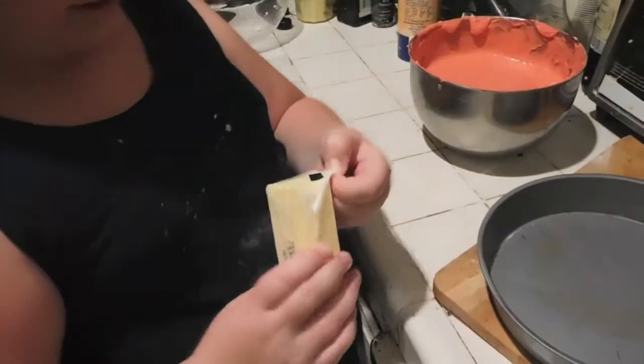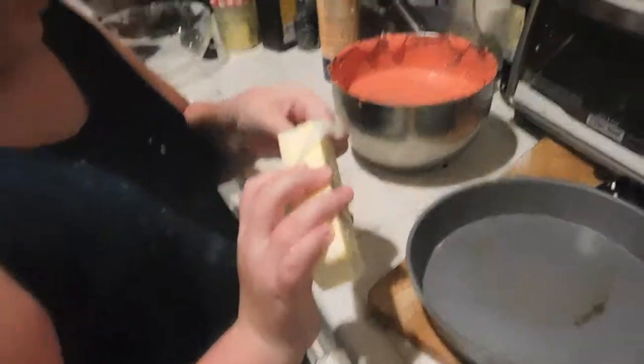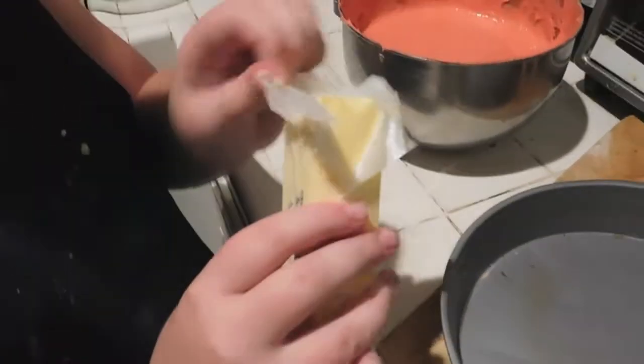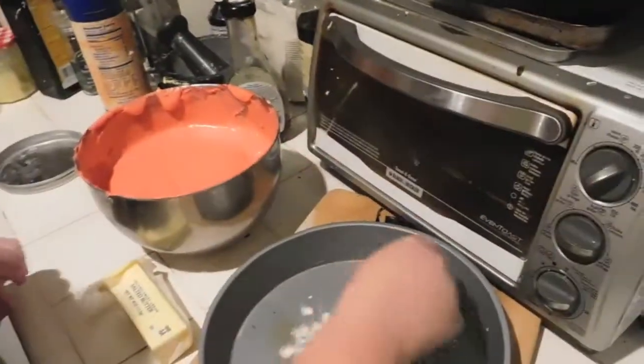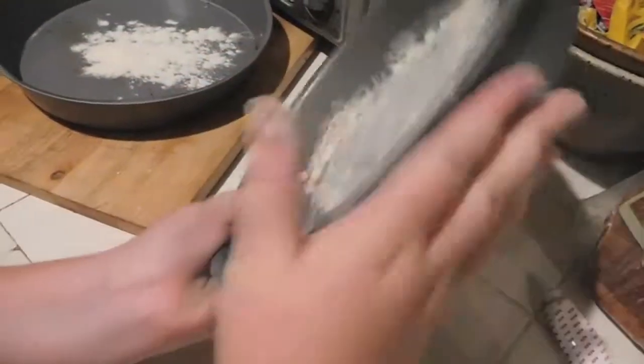Next, take another stick of butter, peel the top wrapper off just at the tip so the butter is exposed, and rub the bottom of the pan with it. Then take a little handful of flour, put some in both pans, and tap it around to cover the whole surface — that will totally prevent sticking.